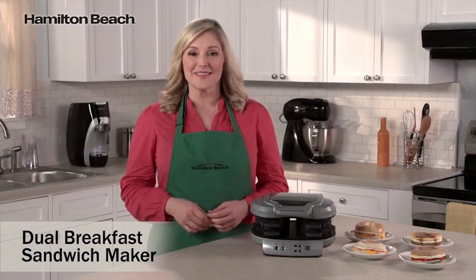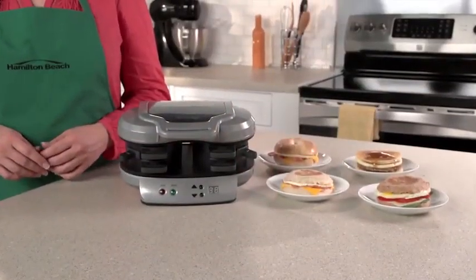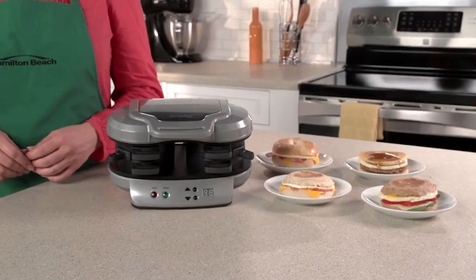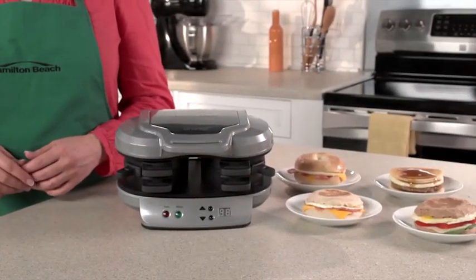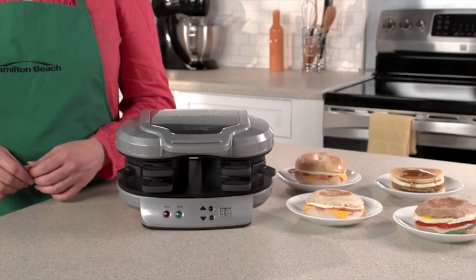That's where the Dual Breakfast Sandwich Maker comes in. Drive-thrus and the frozen food aisle offer easy breakfast sandwiches, but those can have questionable ingredients, so you're never quite sure what you're getting. Now, with the Dual Breakfast Sandwich Maker, you can make two of your favorite sandwiches with your own fresh ingredients at home even faster.